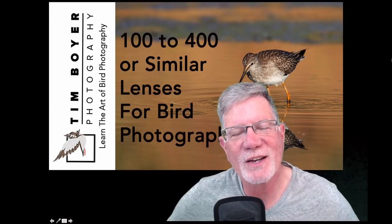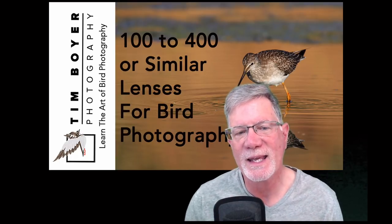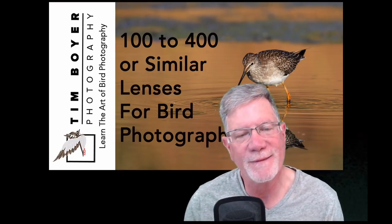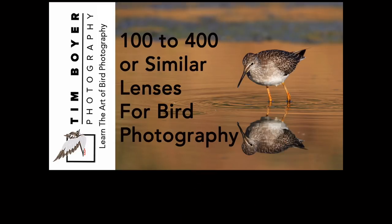Hi everybody, it's Tim with Tim Boyer Photography. Welcome to this tutorial about zoom lenses and why I think a zoom lens like the 100 to 400, or the 200 to 500 depending on what brand you have, are great for bird photography. Today's tutorial is about zoom lenses — I've been using mine a lot lately, so I thought I would talk about why I prefer it and what advantages these lenses really have.